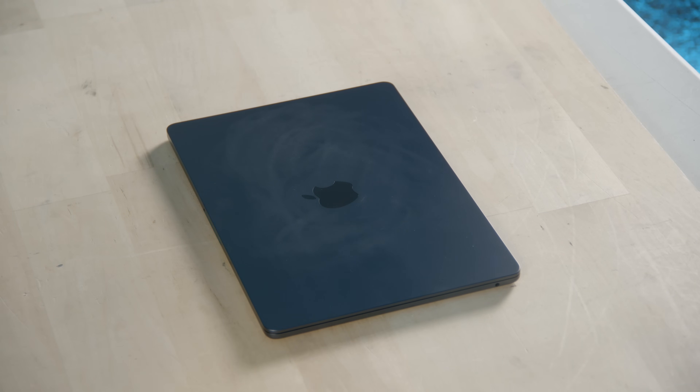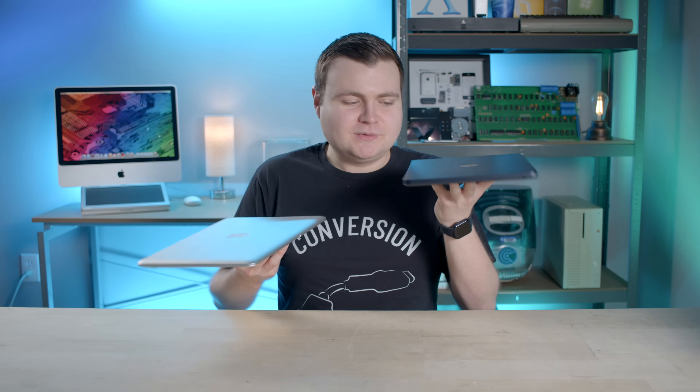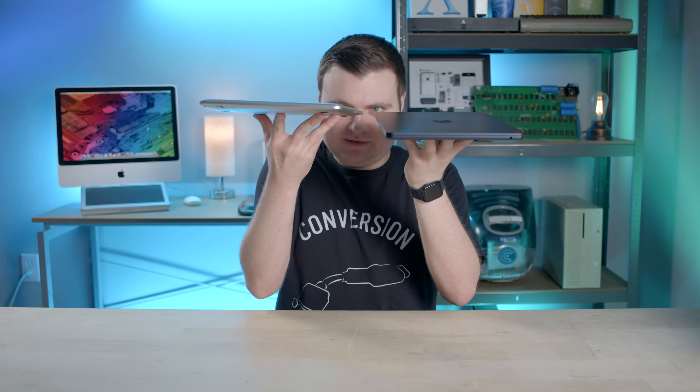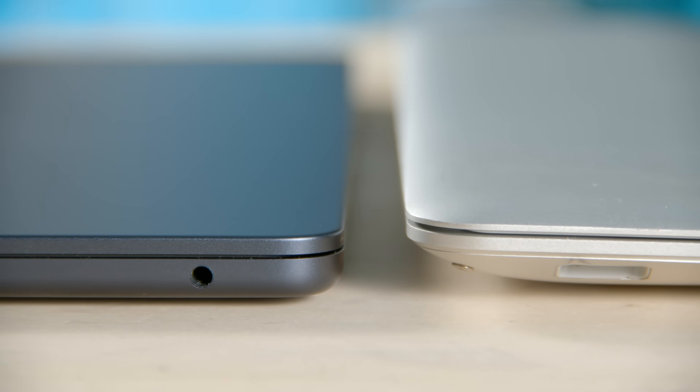That is hella thin. Comparing to the first gen, they're about the same weight. I think this one's technically about 0.3 pounds less. But if we're looking at the evolution over 14 years, we have come a long way. I feel like Steve Jobs during that one presentation where he was balancing the laptops on his hands.